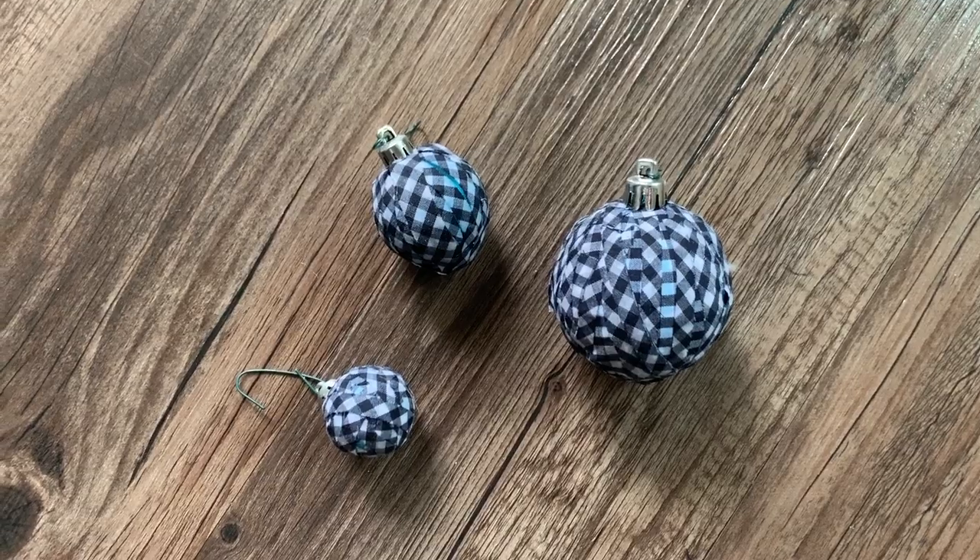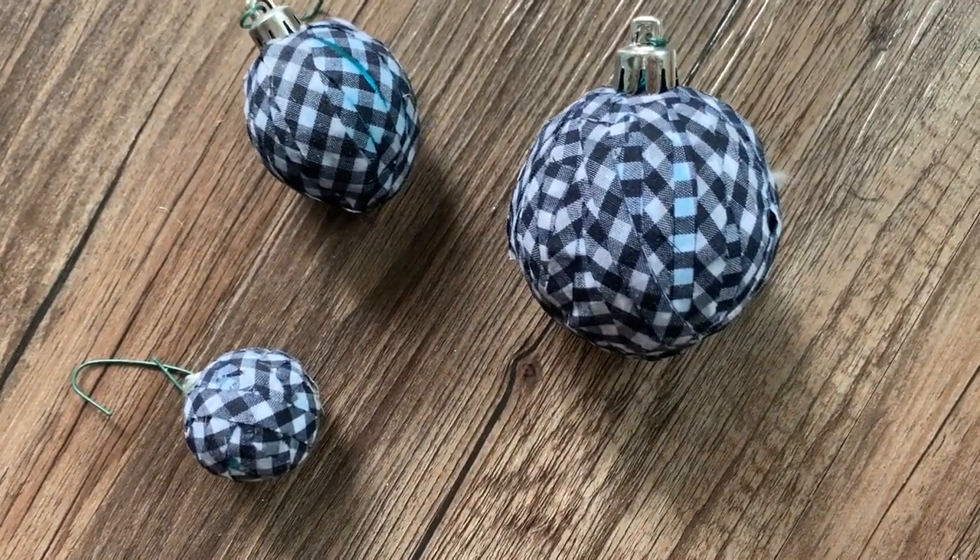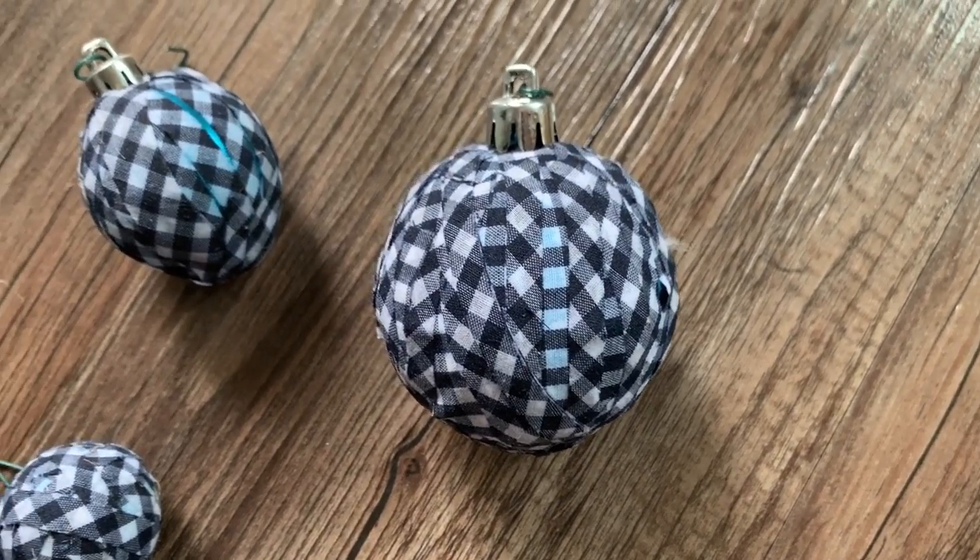I also made some ornaments very similar to how I made my pumpkin decor — I'm going to link the pumpkin decor video for you. I utilized that navy and white gingham again and just wrapped them around some glass ornaments I already had. Last year I did a merry and bright theme with hot pink, green, and navy, but I was kind of over that for this year. I wanted to really drive home the vintage gingham rustic vibe, so I covered those old ornaments using the same exact method as the pumpkin decor.